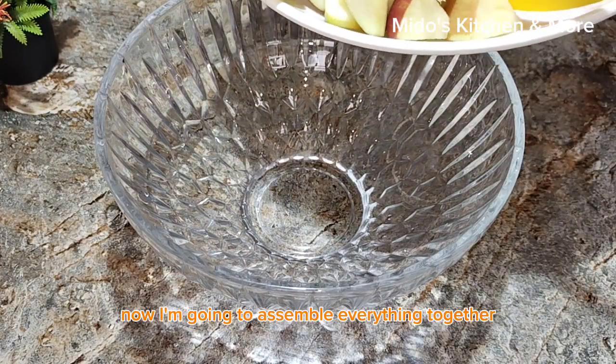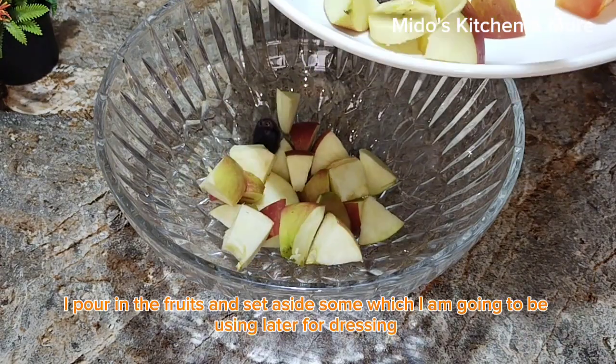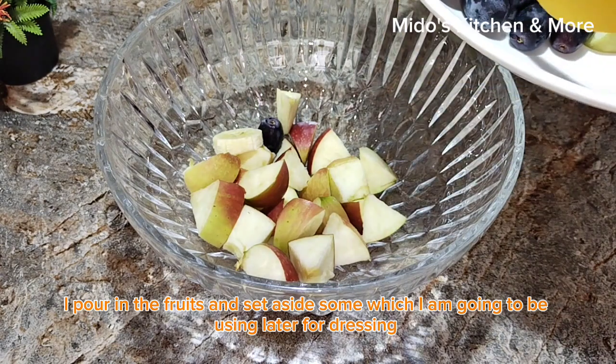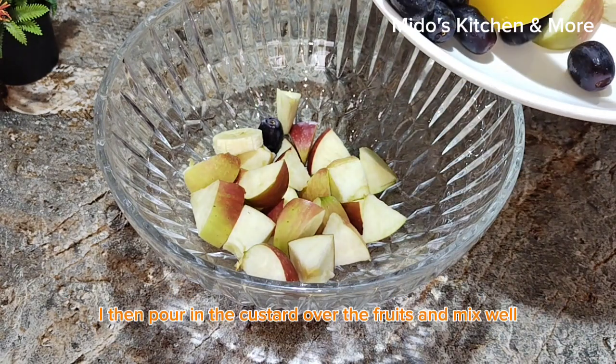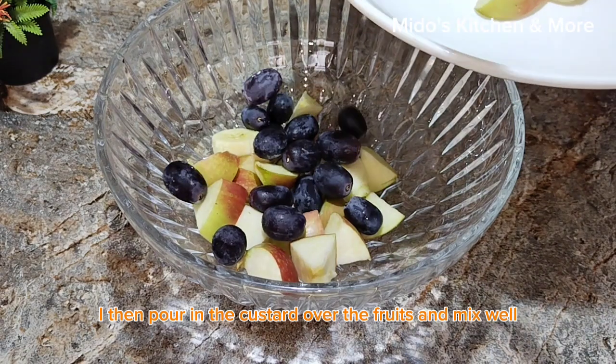Now I'm going to assemble everything together. I pour in the fruits and set some aside, which I'm going to be using later for dressing. I then pour the custard over the fruits and mix well.